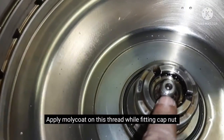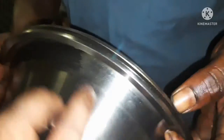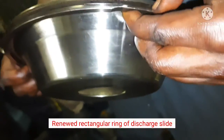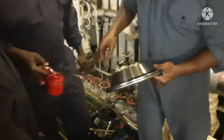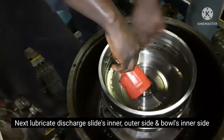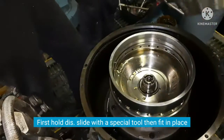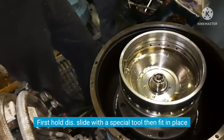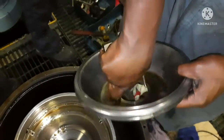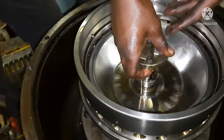Before fitting the boiler cap, mollycoat is applied to the threaded section. The discharge slider's rectangular ring is renewed. The threads inside and outside the bowler are lubricated. The discharge slider is then held using a special tool and the bowler is fit in place.